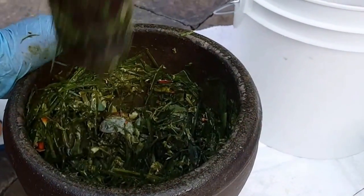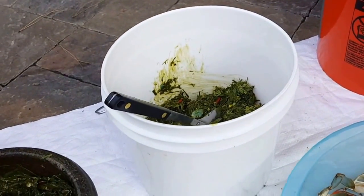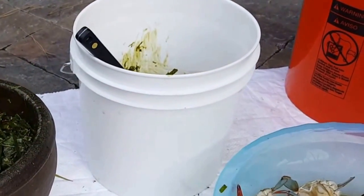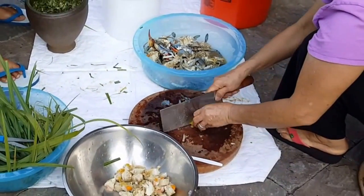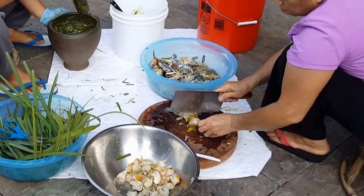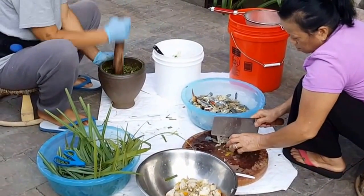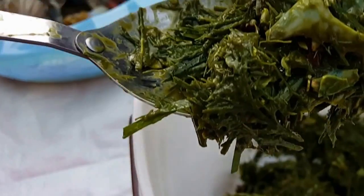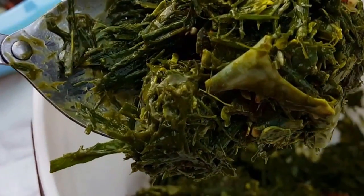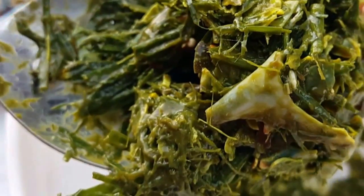Maybe we don't add the other leaf — do you want to try without it? Yeah, my mom doesn't put it. Okay, let's try without it then. This is what it looks like smashed up with the lemongrass leaves — only the leaves, not the stalk of the lemongrass, just the leaves.